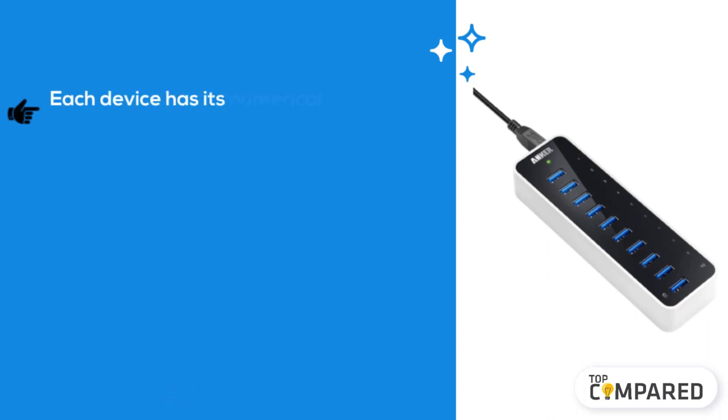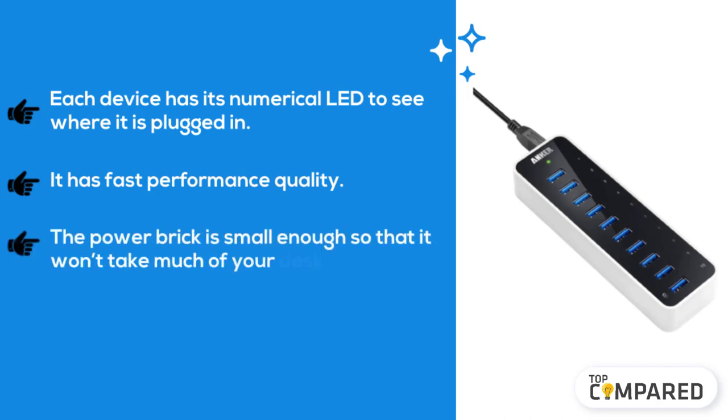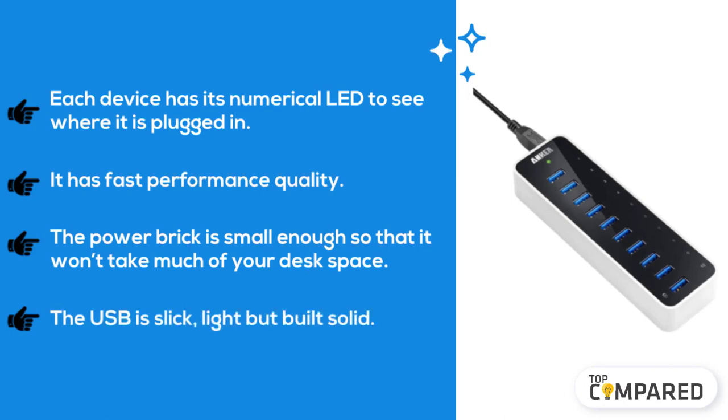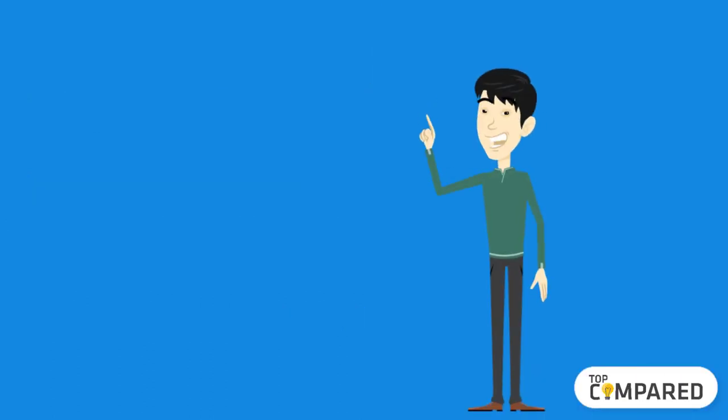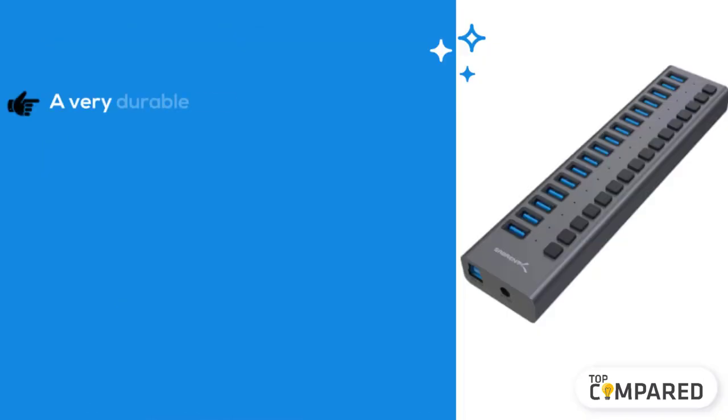The third product is the Anker USB 3.0 SuperSpeed 10-port hub. Each device has its own numerical LED so you can see where it is plugged in. It has fast performance quality. The power brick is small enough so that it won't take much of your desk space. The USB hub is slick and light but built solid.